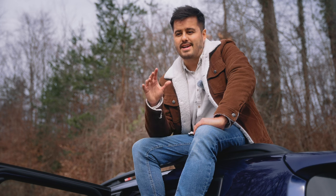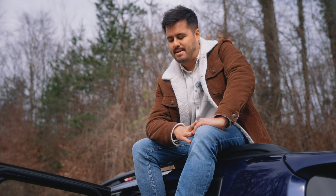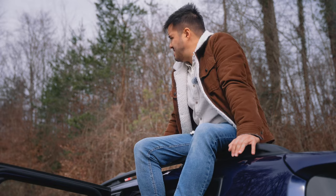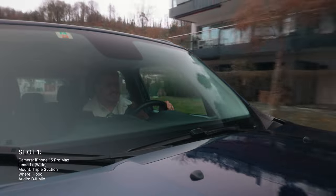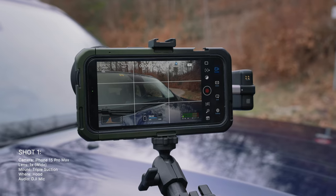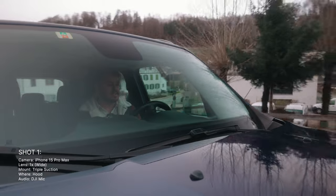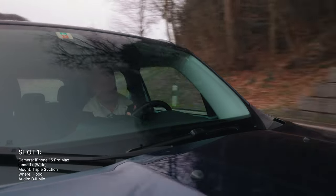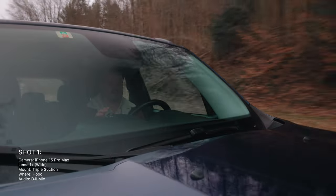Now that you're familiar with the gear, how to set up the suction, and the camera settings, let me give you some creative ideas on where to place your camera using the suction cup to get unique car shots. This setup from the hood is unique — it definitely engages the viewer, and you can see me clearly through the CPL filter. That is the shot you get setting it up from the hood.